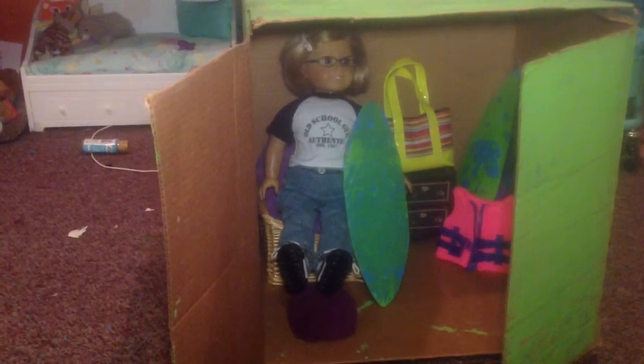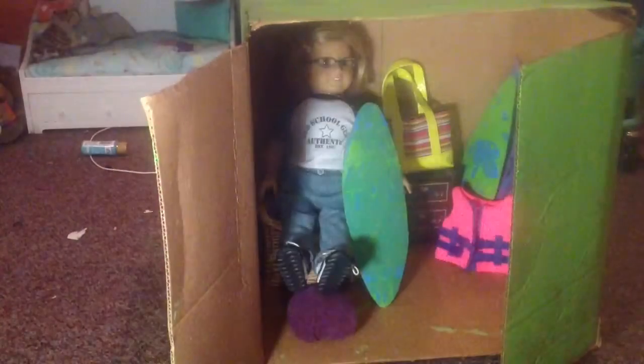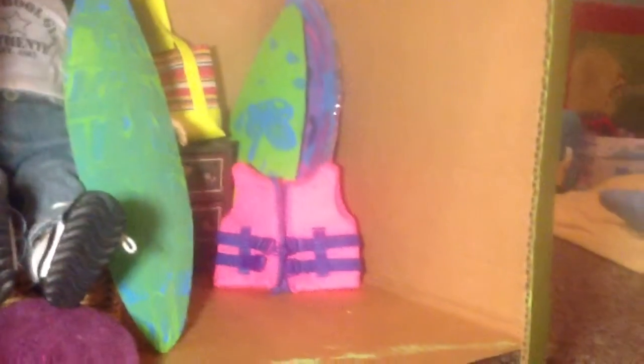Let's go in for a closer look. We have Joe sitting on that little wicker basket chair, and we have all her surfboards and beachy stuff, and a side table and a dress.